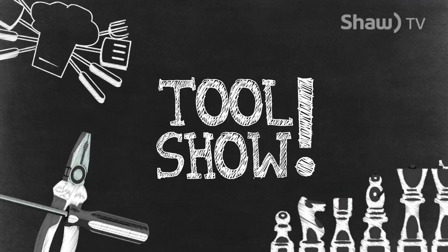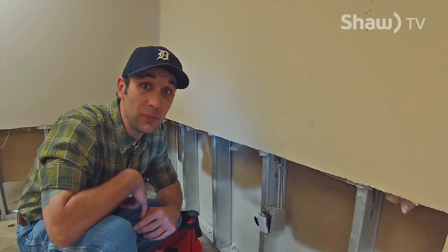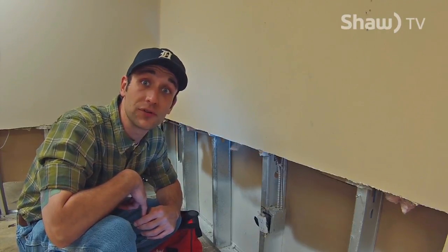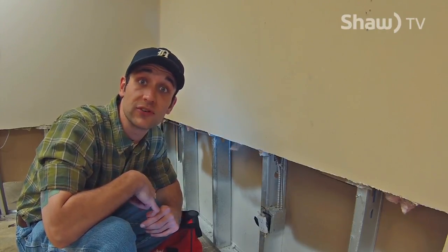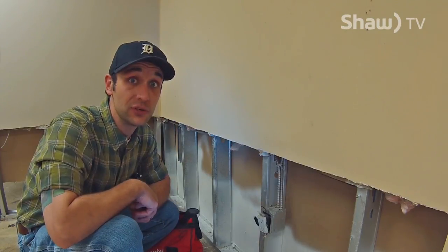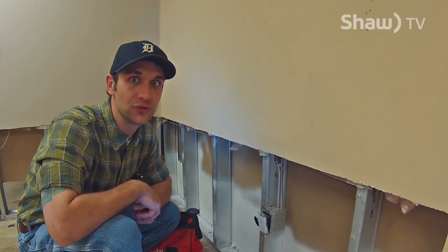Hey, how's it going? Welcome back to Tool Show with Master Dan, the Journeyman Shootout. When you show up on site, you have to know everything. This is a dangerous, dangerous world out there, and construction is even more dangerous. So if you don't know what you're doing, you can get seriously hurt. So whatever you're doing, number one, know your tools.